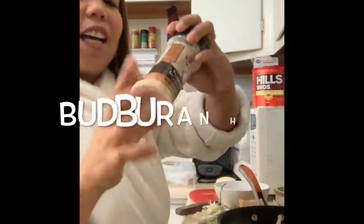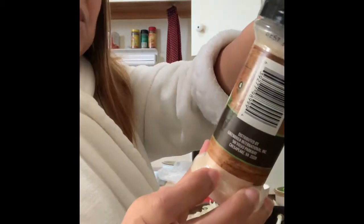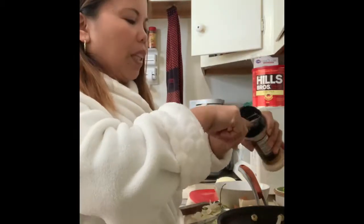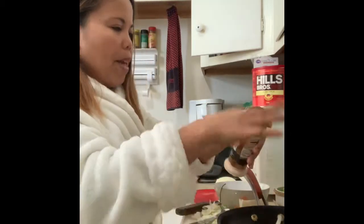So while that's sautéing, let's season with garlic salt — Supreme tradition garlic salt. This is my only seasoning, guys, and there's another brand I use that I'll tell you about later.